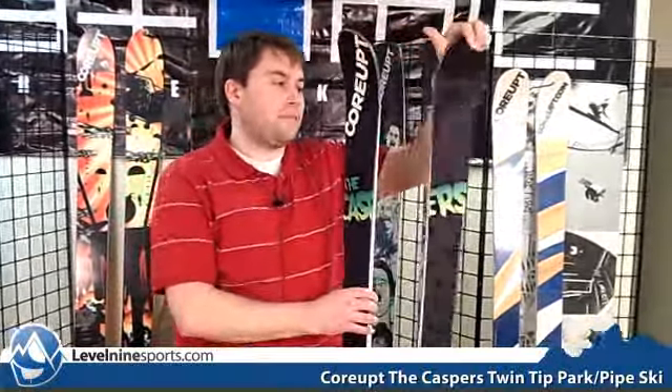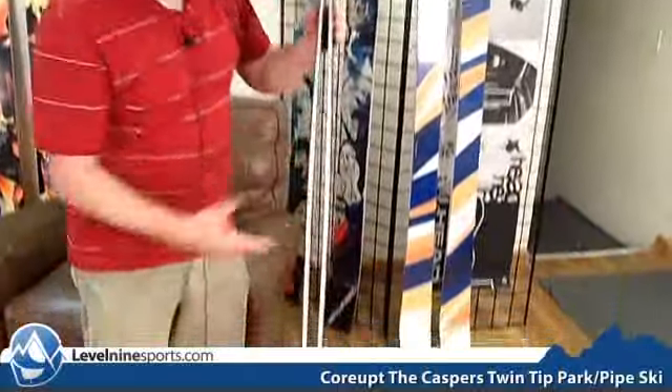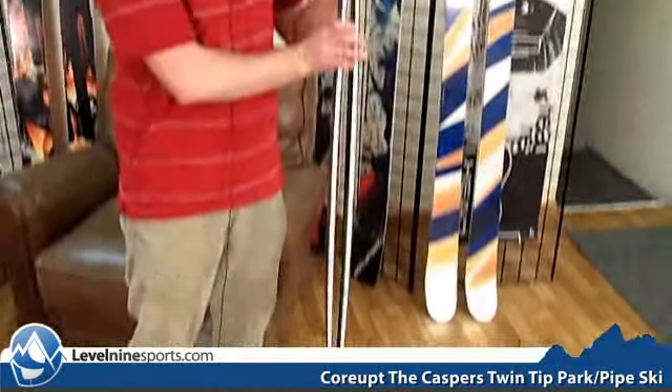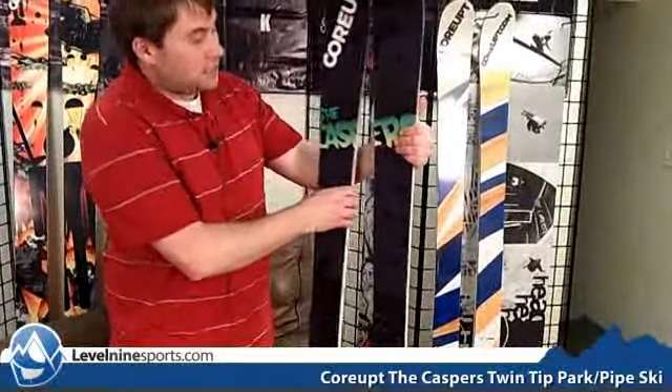It's also got some good camber to it so it's going to give you some pop in and out of those turns. It's also black with neon green, and if you ask me you can never go wrong with neon green. You can check these skis out and other great skis at level9sports.com.